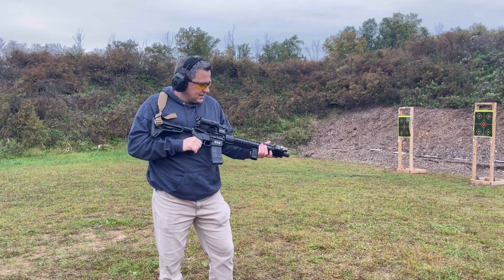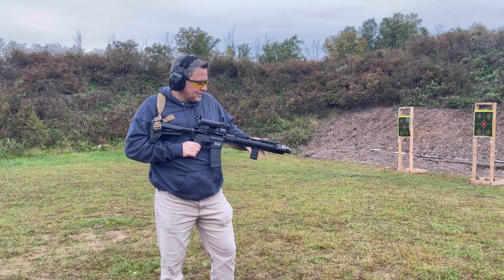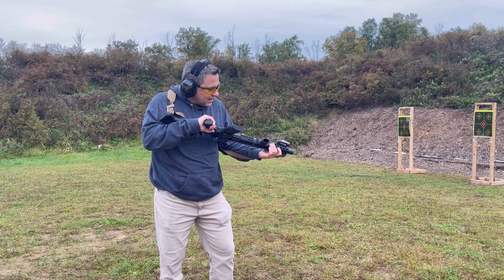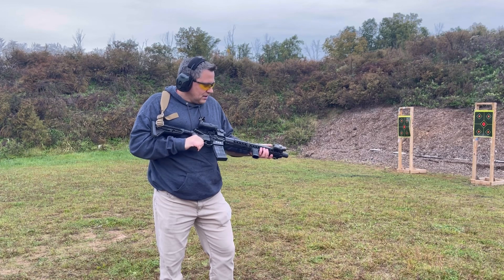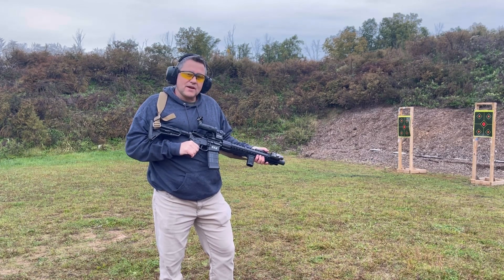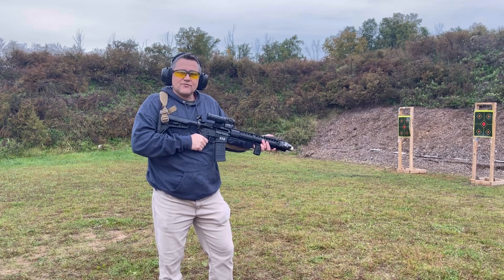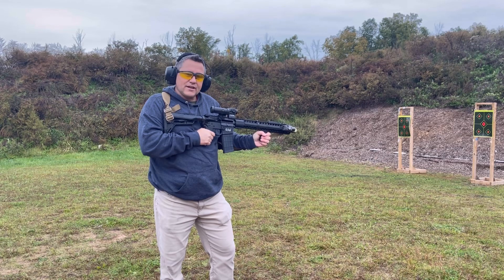I do have some heat guards on this rail. It has a 1913 rail up at the top, a little bit of space for more 1913 rail on the bottom, and it also has some M-LOK on the bottom. I like the rail. With the suppressor up there, it does get hot, which is why I recently added this vertical foregrip. I do like to shoot in this angle, but if that thing gets super hot, I may move down further.